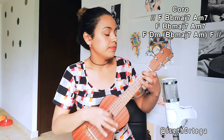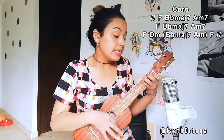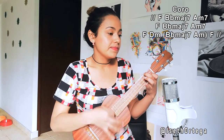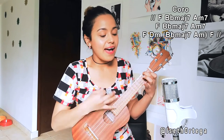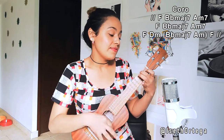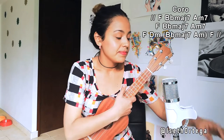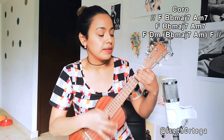F, B-flat, A minor, F. B-flat, A minor, F. F, B-flat, F. Remember the cut that goes there. F. And there it repeats the 'hoy me siento bien' section, which would be D minor again, and another cut.